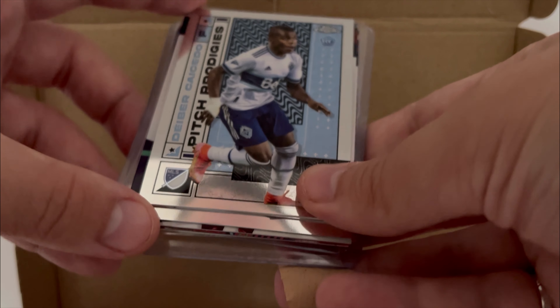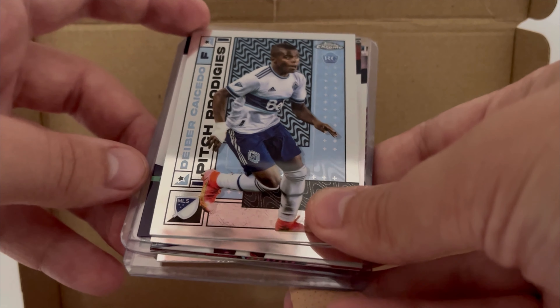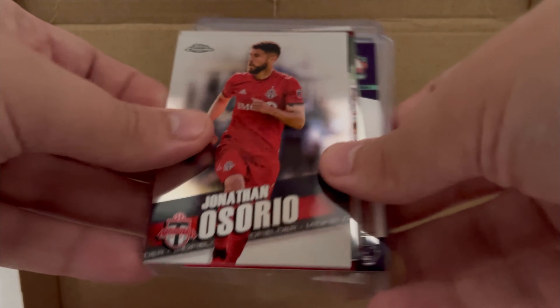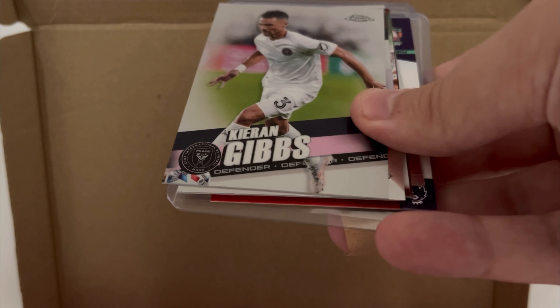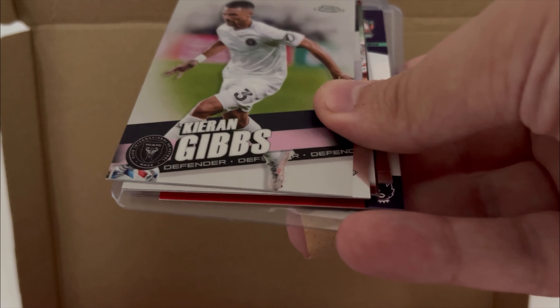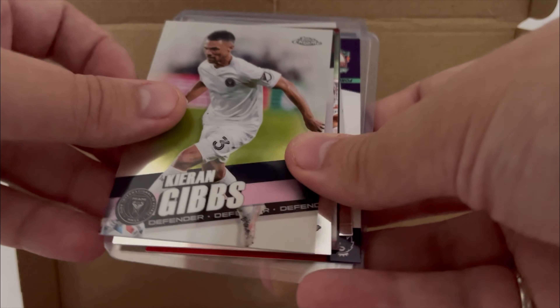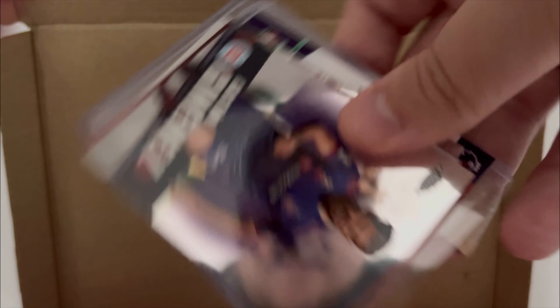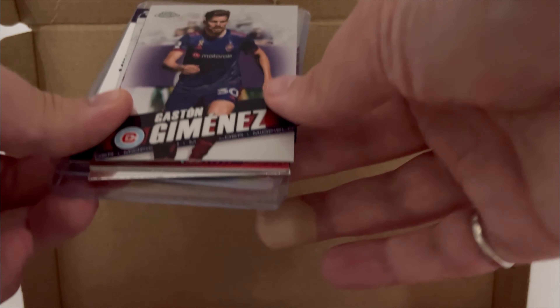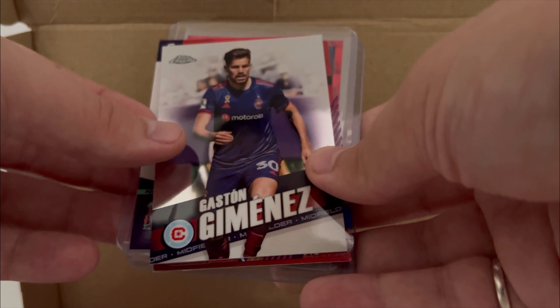Kaisado — not the rat, for Chelsea. No disrespect, Chelsea fans. Jonathan Osorio from Toronto FC. Kieran Gibbs — is that LAFC or Inter Miami? Inter Miami. We know Kieran Gibbs. Gaston Jimenez from Chicago Fire — and someone's at the front door, so bear with me.